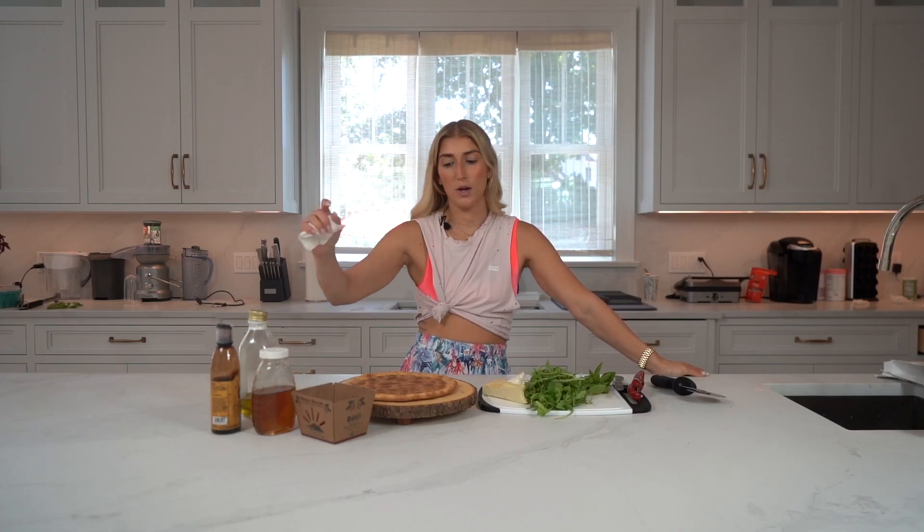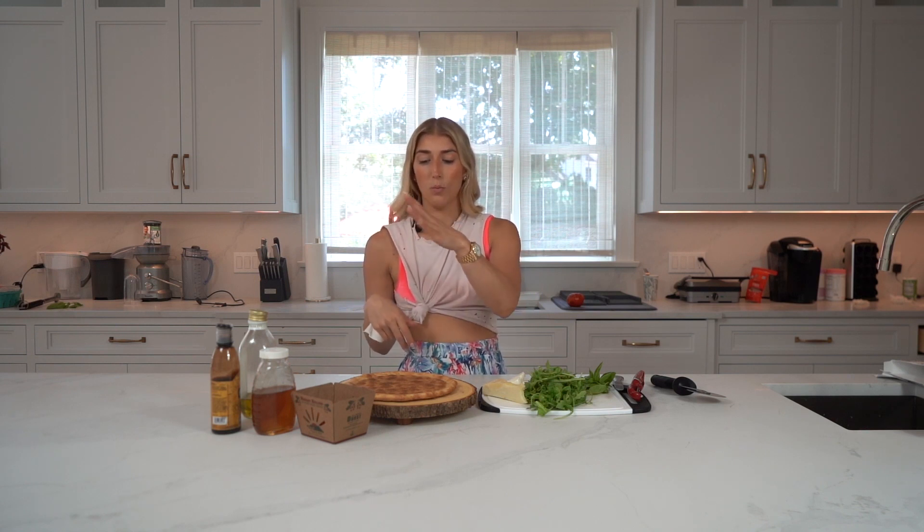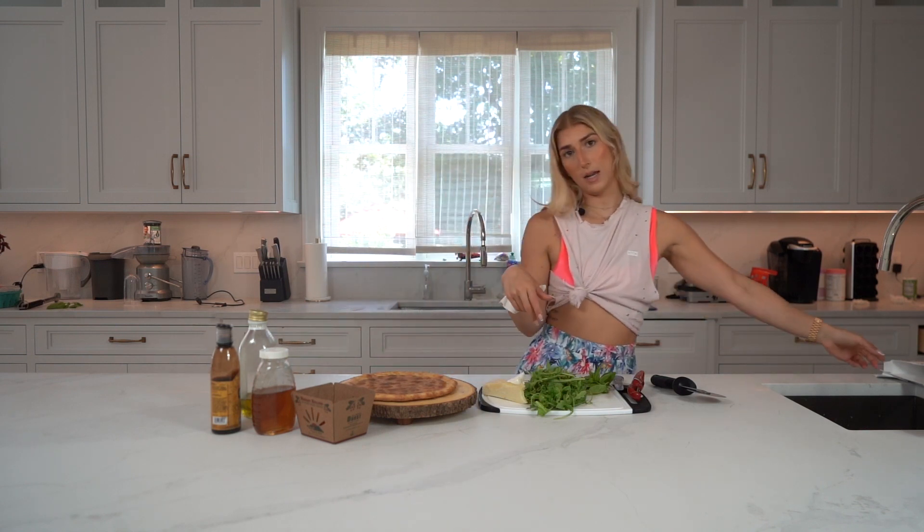Hi guys, welcome back to the Fully Committed Kitchen. Today we are going to make a grain-free pizza that I use as an appetizer when I make my big cheese board, snack boards, and such. I use this — once I slice it — to be on that table as well.